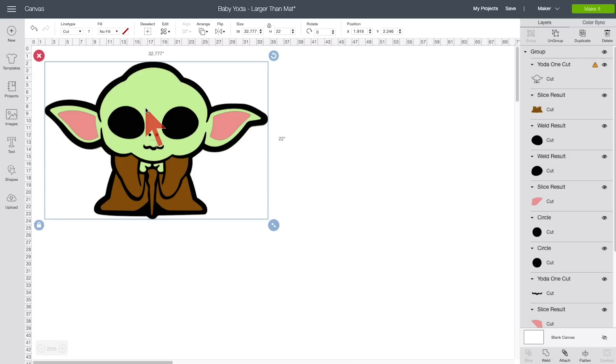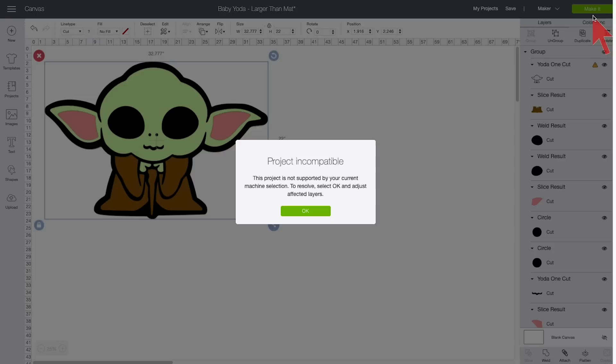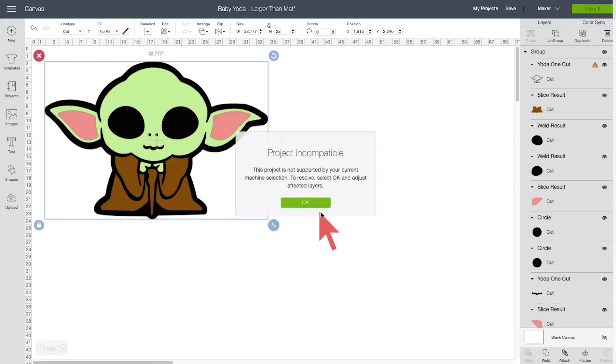If we try to cut right now and click Make It, we get this message: 'Project Incompatible.' It's vague and a little alarming — it doesn't tell you what's wrong. What it means is that the image is too big to fit on a mat. But it's okay, because now you know, and we're going to change that by making the design fit on the mat. That is the secret to making a large project like this.